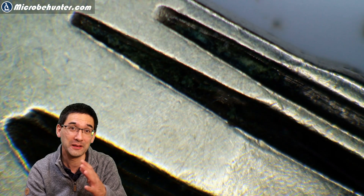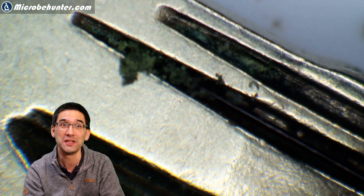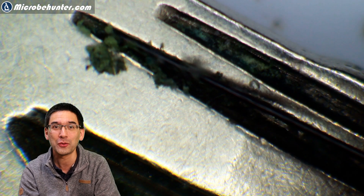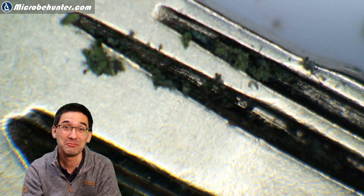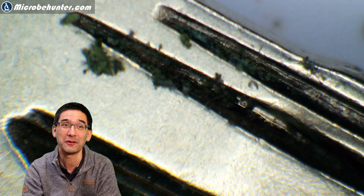Probably some metals were scratched off because of the continuous friction of the key in the keyhole. So there are a variety of different things that built up over the years — often overlooked because that's a place you actually never really check for dirt. But under the stereo microscope, quite a lot of stuff can be seen here, and I was happily scratching away all of the dirt.